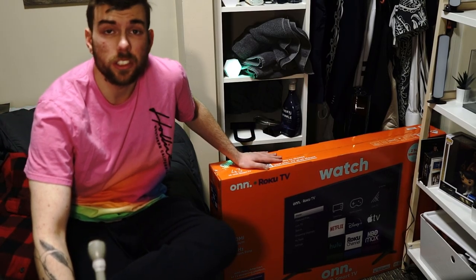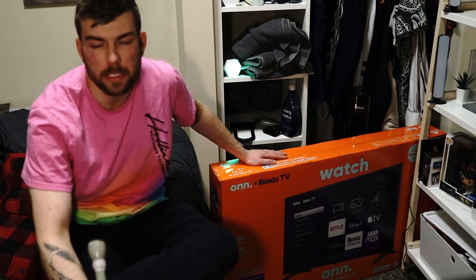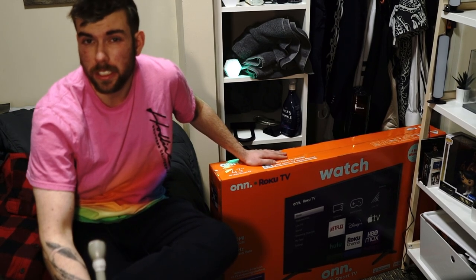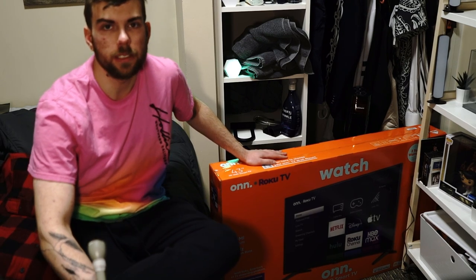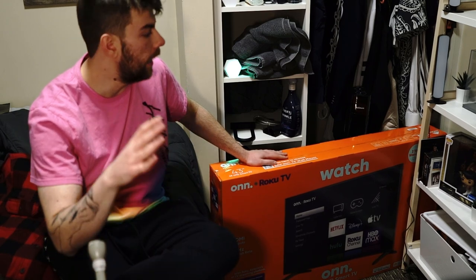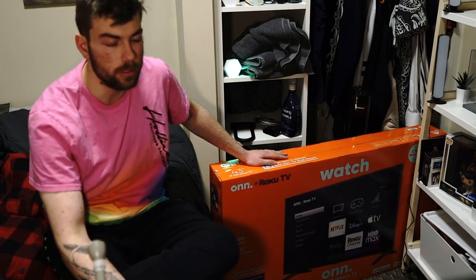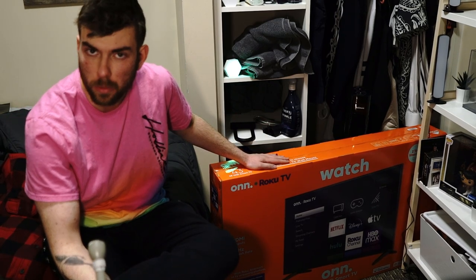Here it is in all of its glory. Now, it is a 43-inch TV, so it's about the smallest I'd recommend people go for in 2023. But I wanted something smaller for my room since my main TV is in the living room. Whenever I have friends over it always works out great, but I wanted to have something in my room so I can play The Last of Us in peace every once in a while.